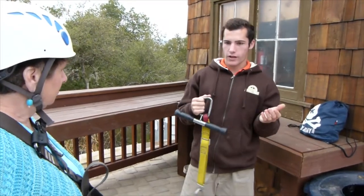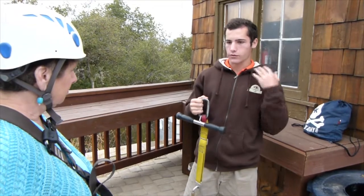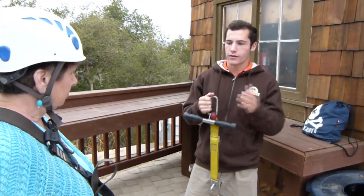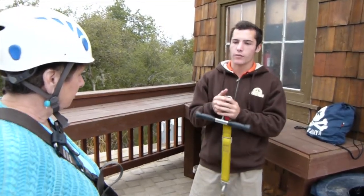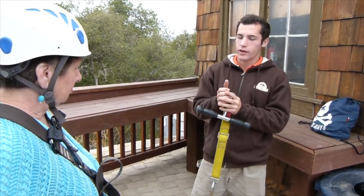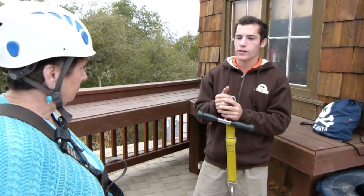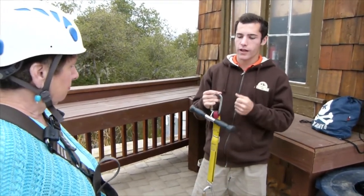We're going to have a way to stop you at the end of each line also, so a couple of rules. First and foremost, we don't want you guys grabbing that cable up above your head, because we are going to be stopping you, and those gloves we gave you are meant to be a braking glove. So don't grab that cable at any point.